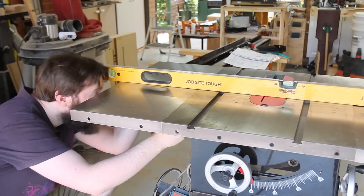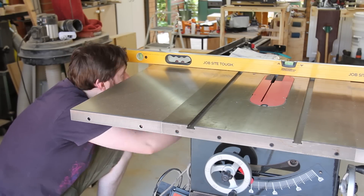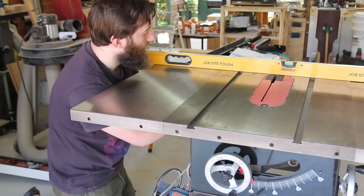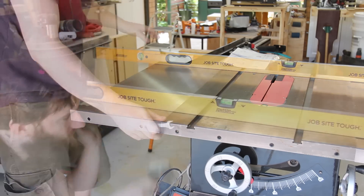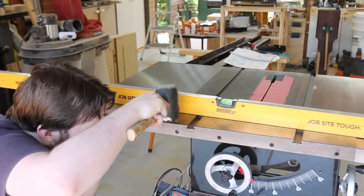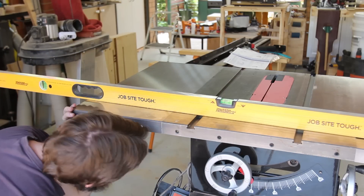Next it's a matter of getting each wing level, which is an easy process but it's kind of tedious, slow work. Level and tighten the front, then middle, then back. If you can't get it exact the first time around, loosen it slightly — then some light percussive persuasion does the trick.